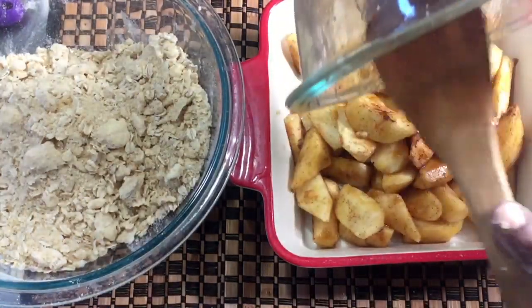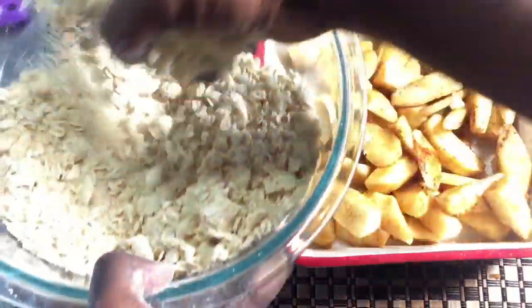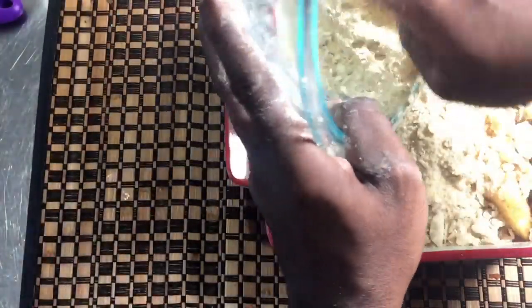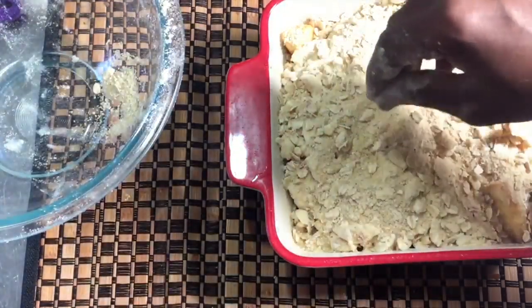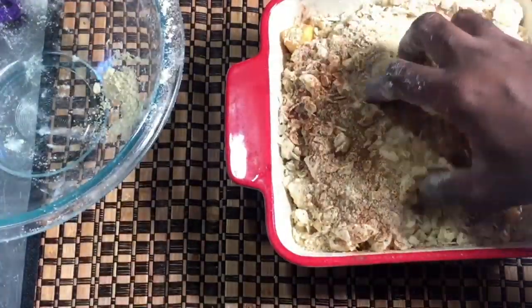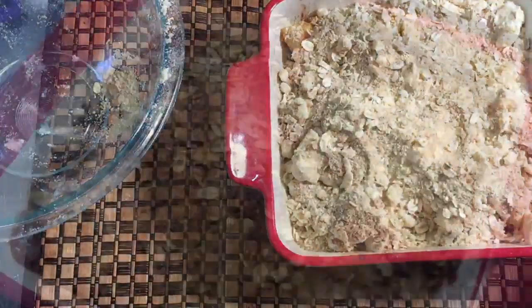Pour the apples on the bottom of your 8x8 baking dish, then use your hands to sprinkle the crumble topping over the apples. My oven is preheated to 400 degrees Fahrenheit. Bake until the top is golden and bubbly — it'll take about 45 minutes to an hour. Before it goes in, I'm gonna sprinkle a little bit more cinnamon on top and use my fingers to lightly mix it in.